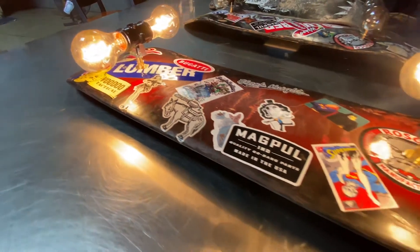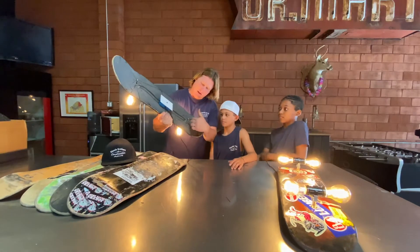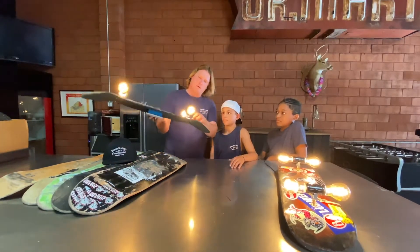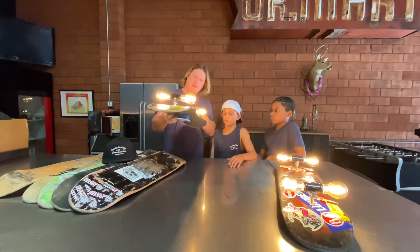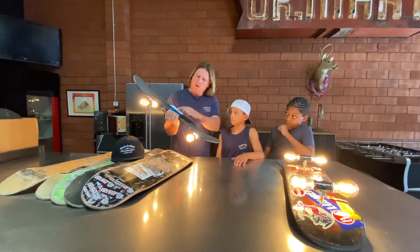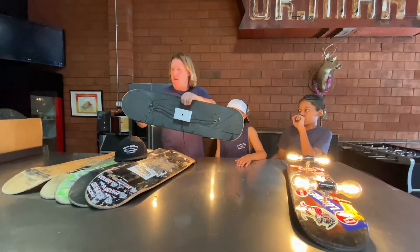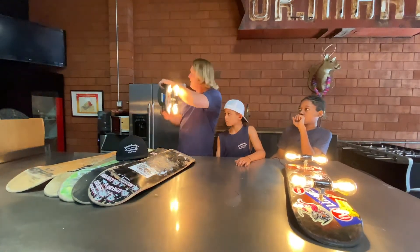So we went through all the stickers that we had here. Eric had some stickers and we found our center. And then we drilled our holes. Ordered the lamp parts from Amazon, came a couple of days later. Home Depot — a little electrical box — and we just took some wire and put some screws right through the existing holes. And now this is how it works.